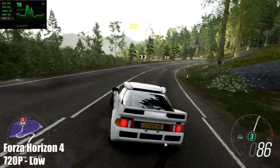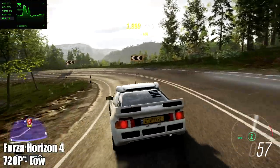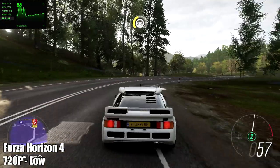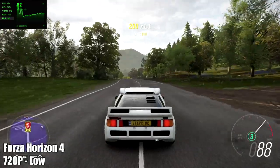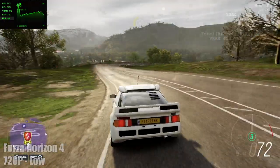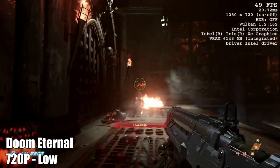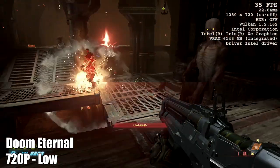Next on the list we have Forza Horizon 4 at 720p low settings — working great here. I actually got an average of 65 FPS out of this game. When we're talking 720p resolution, keep in mind this is a 7-inch display and it actually looks really good at 720p on this built-in screen. Then we have Doom Eternal at 720p low settings — I got an average of 46 FPS. When booting this game up it does give a warning about Intel graphics not being really compatible, but it does work on this handheld. I really do wish I could have got a little more out of it, but we're sitting at an average of 46 FPS.